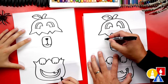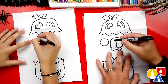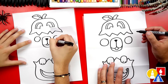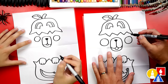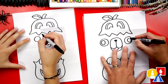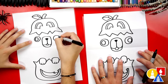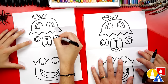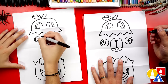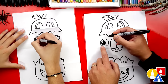Now let's draw the eyes — pug eyes are really big! We're going to draw a big circle on the left and a matching circle on the right. Sometimes pug eyes look like they're pointing outwards, so I'm going to draw the pupils kind of on the outside of the eye. Then we can draw a smaller circle inside to make the pupils look shiny, and color in that middle circle but leave the little one white.